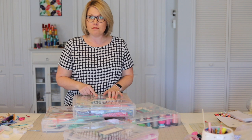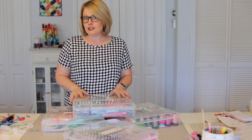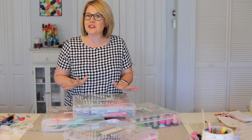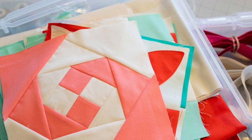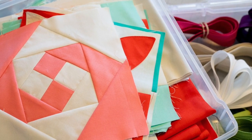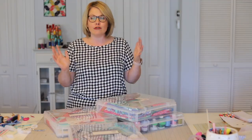I got these at Michael's, but I also saw them online in several different places, including Target and Amazon, if you don't live near a Michael's store. Let me tell you, these are great for so much more than just scrapbooking, and I only paid five dollars each. These bins are seriously the best deal on anything in my sewing studio, by far.